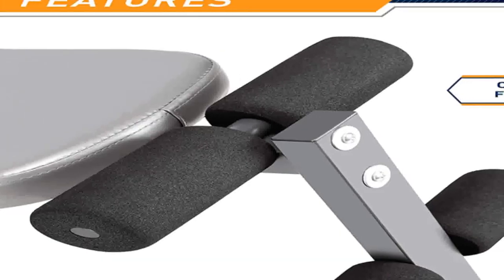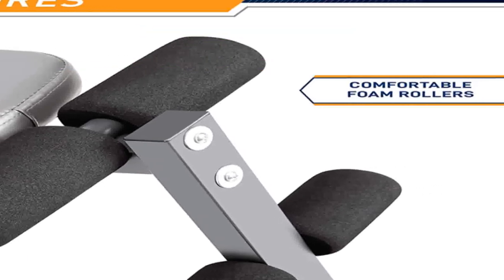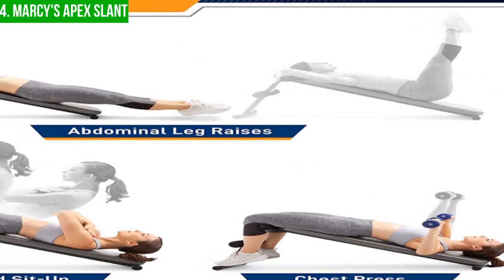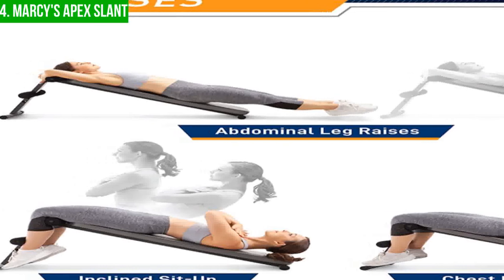Next up, we have Marcy's Apex Slant. Marcy's Apex Slant Board is a multi-functional exercise bench that is perfect for anyone looking to sculpt and tone their abs, arms, core, and legs. Constructed from heavy-duty steel and featuring a durable powder coat finish, this bench is designed to last and withstand heavy use over time.